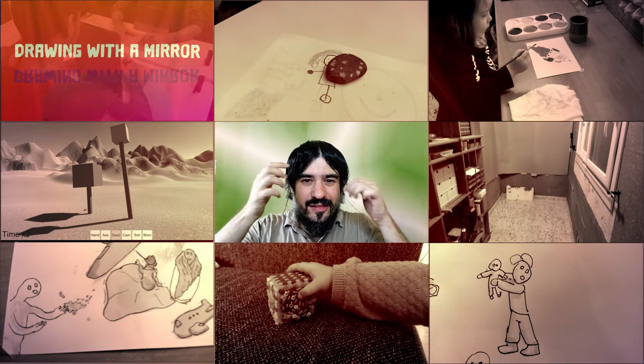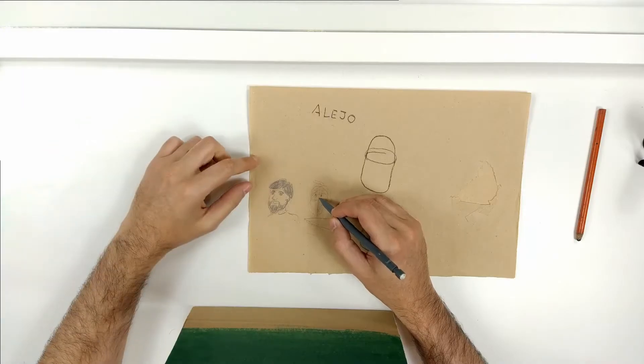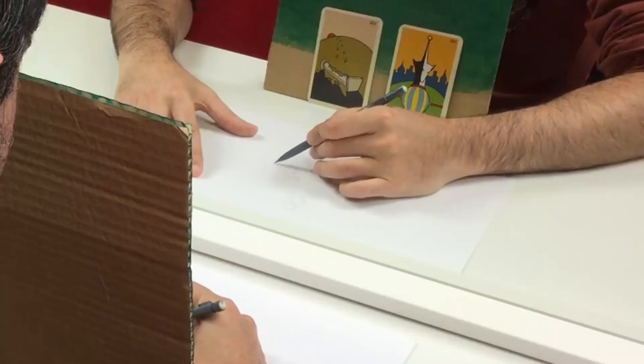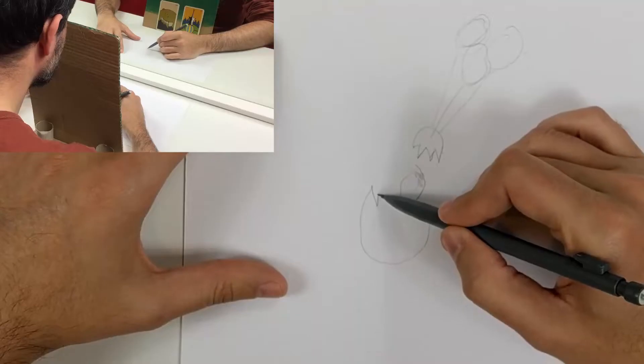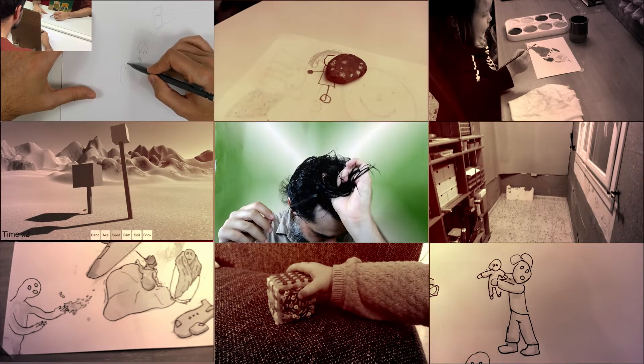I was challenged to draw with a mirror, so what I see is backwards. The result was okay. I filmed everything right before lockdown, but I'm finding it difficult to edit, because it was fun to do but it's not that interesting to watch, I think.